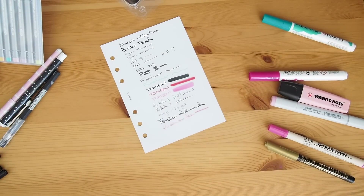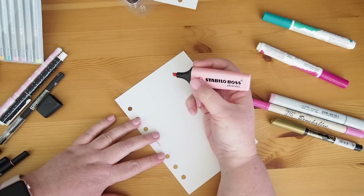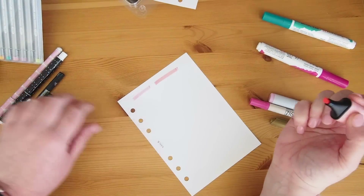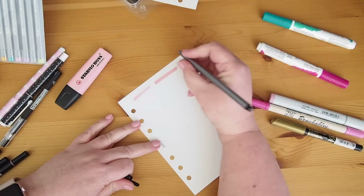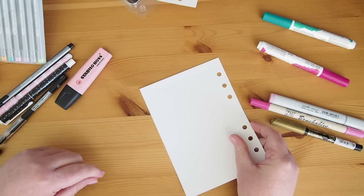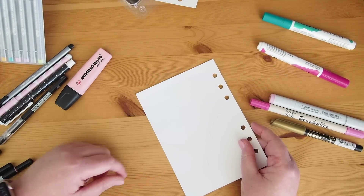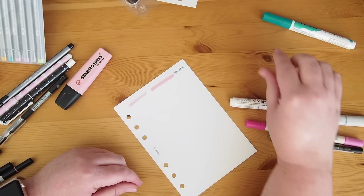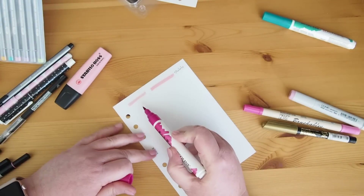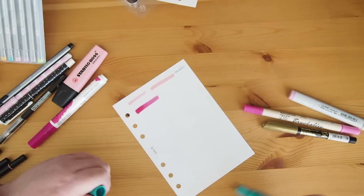I'm going to get a fresh piece of paper. Let's start with the Stabilo Pastel Pink — I'll just do a stroke and then a double stroke. I'll write 'Stabilo' on there. We definitely have ghosting and I think just a touch of bleed through at the end of the stroke as well. Very very faint but definitely there. Does not bode well for my Ecoline pens — these are super inky. I adore them but they are super inky. That's the pink and I've got my green one as well.